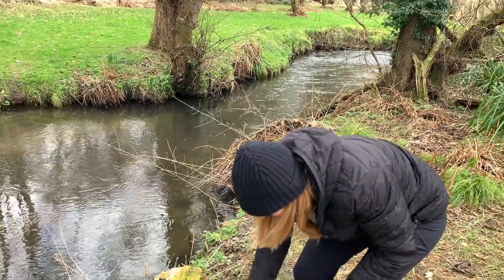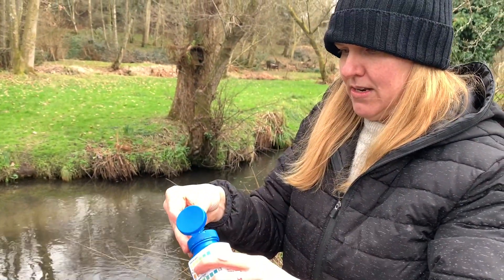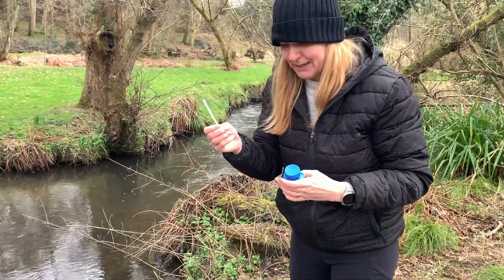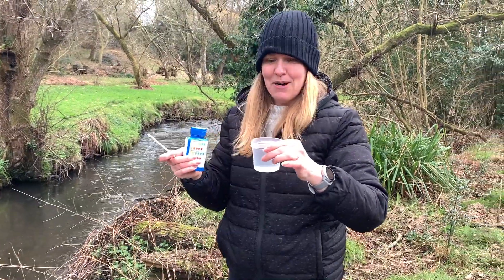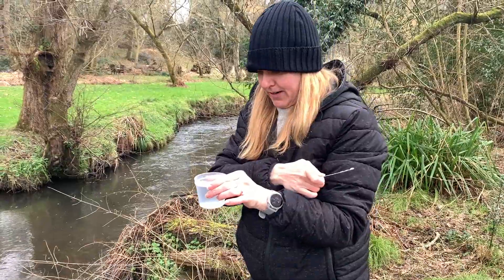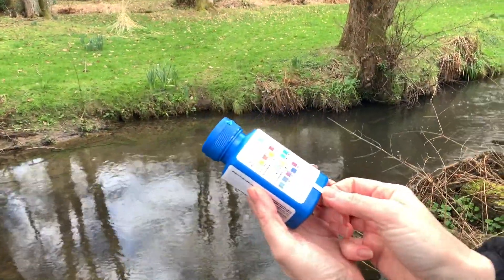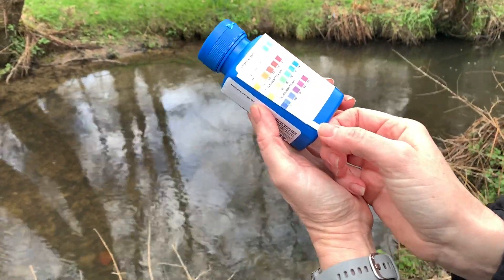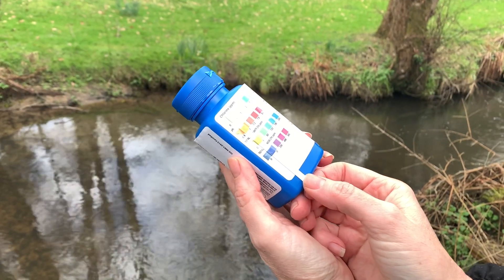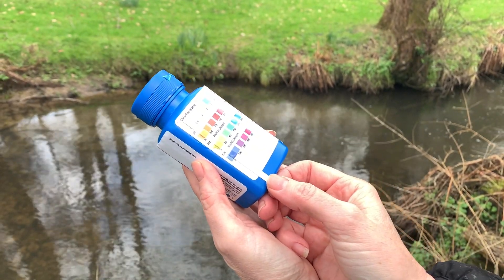The last test is our test strips. With dry hands, open the lid, shake out one strip, and grab it. Dip it in for two seconds — one, two, out. Now compare your results by sliding over the values. Chlorine is definitely zero, which is what we'd hope. The pH looks like it's between 6.4 and 6.8, so we take the absolute center: 6.6. Alkalinity is zero. Hardness is probably between zero and 100, so I'll record 50.